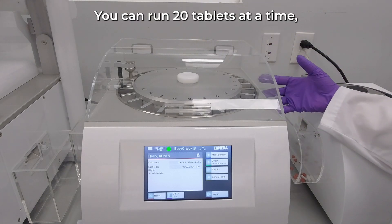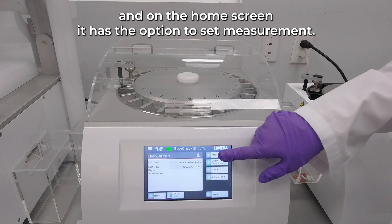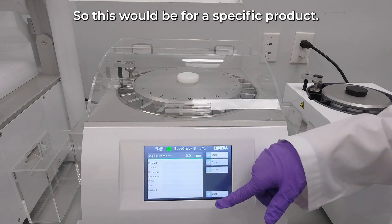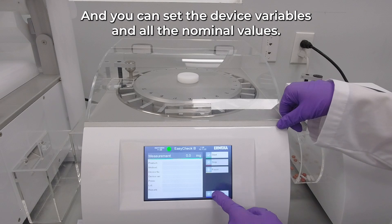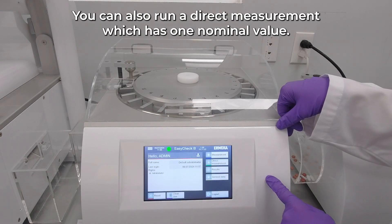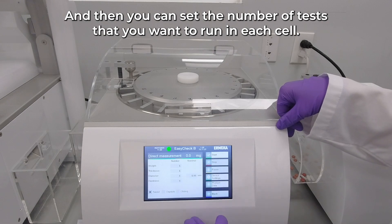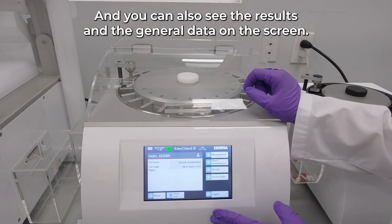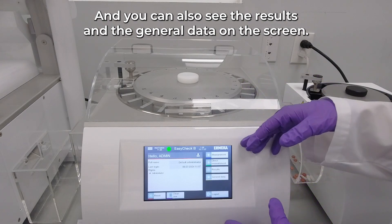You can run 20 tablets at a time. On the home screen it has the option to set measurements for a specific product, where you can set the device variables and all the nominal values. You can also run a direct measurement with one nominal value, set the number of tests per cell, and view the results and general data on the screen.